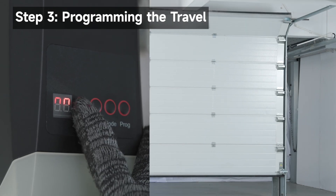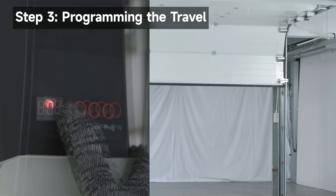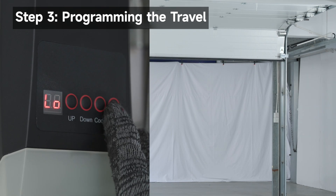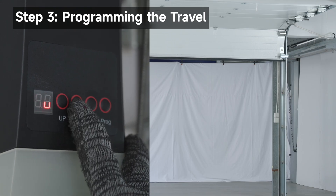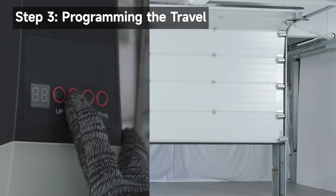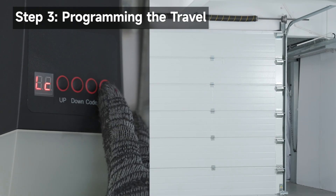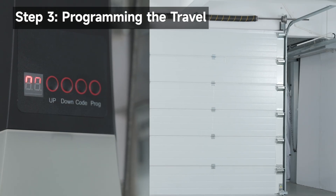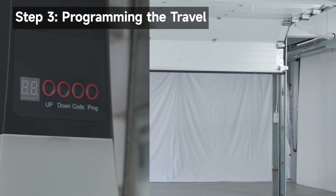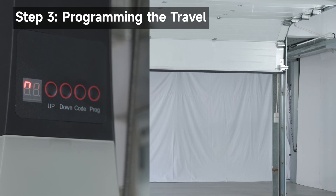Hold up to open the garage door until it reaches the fully open limit position. Press Prog to confirm the opening limit position. Hold down to close the garage door until it reaches the fully closed limit position. Press Prog to confirm the closing limit position. Finally, the motor executes a complete cycle automatically, first opening the door to its set limit position, then closing the door to its set limit position.